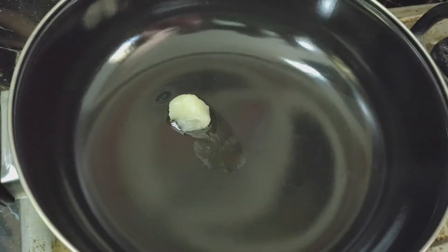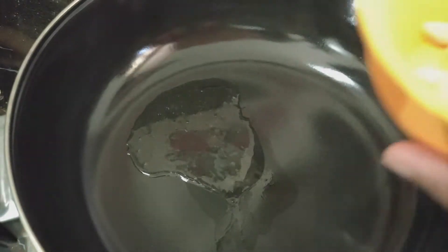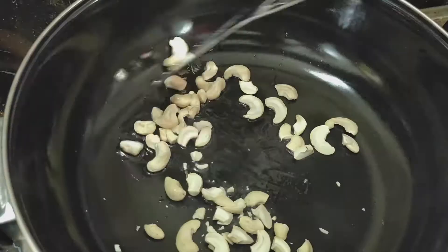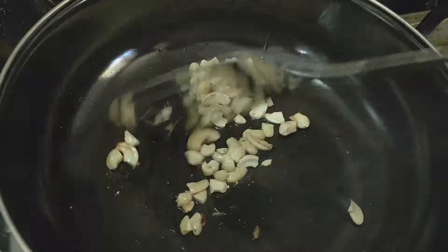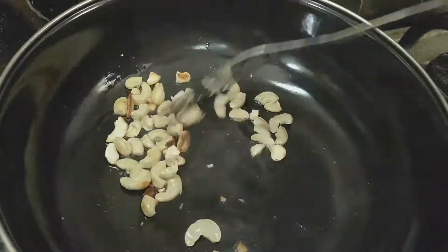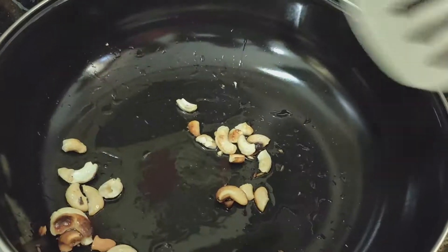Now, we will put 1 teaspoon of Ghee in the pan. After it heats up, add oil to the pan. After 2 minutes, fry it in medium flame, then increase to high flame. Fry until golden brown color appears.